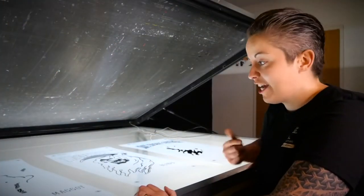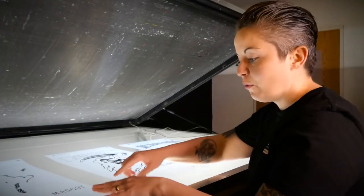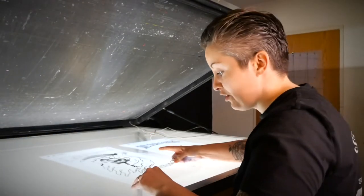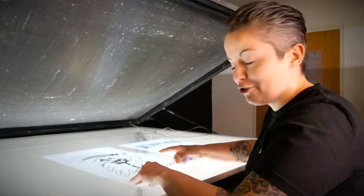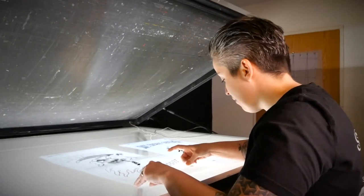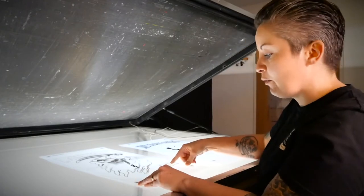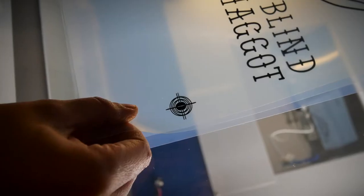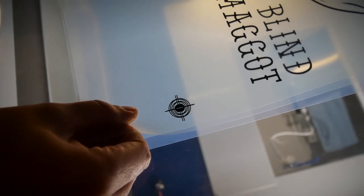The next step is to double-check those films and make sure that all the registration marks line up with each other. You can literally just overlay them — I do it on my exposure unit, you could do it in a light box. By checking the films at this point, you're just going to eliminate that variable in your troubleshooting if you were to come to have registration issues when you're on the press.